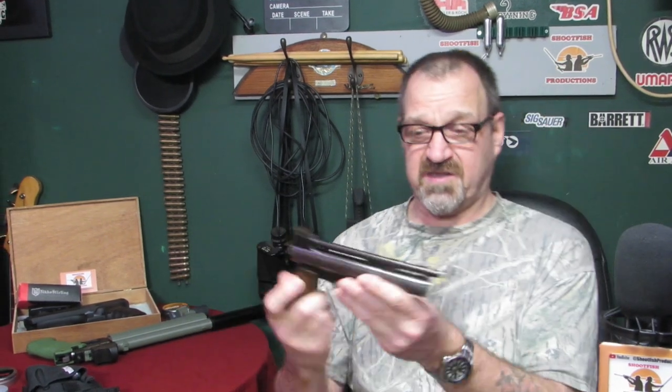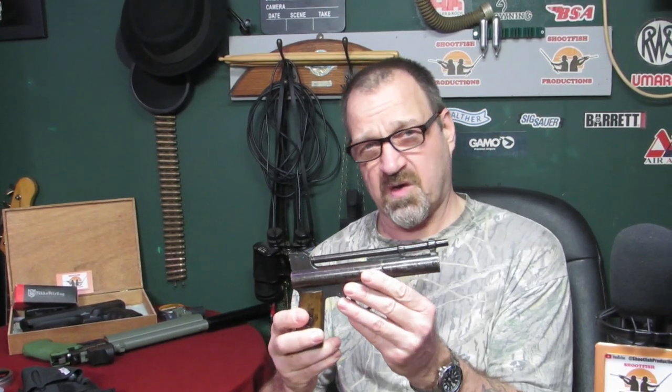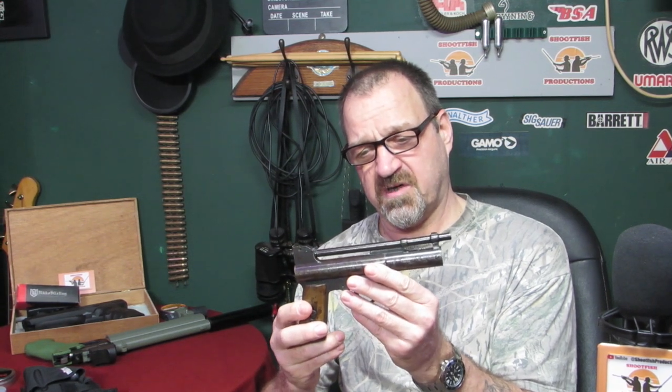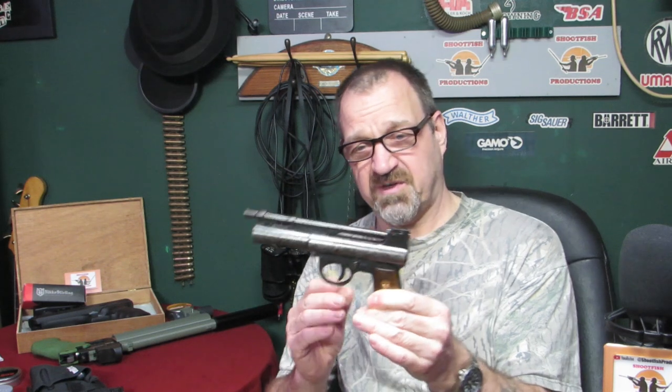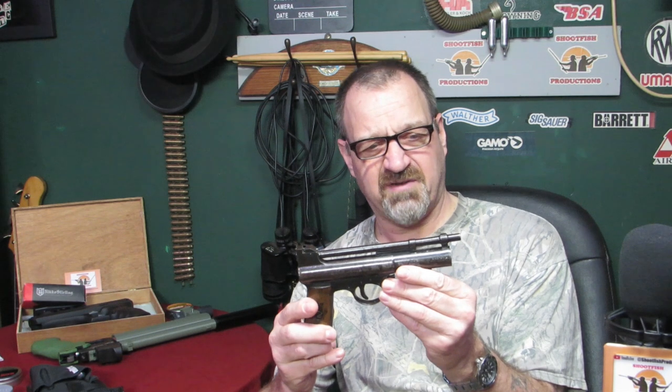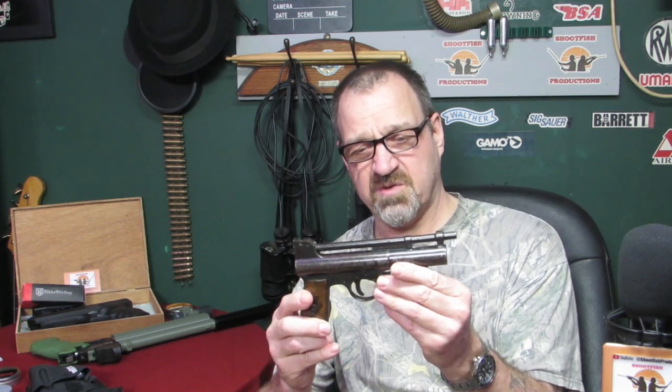Welcome back to Shootfish. This is a Webley Mark 1 1925 .22 air pistol. We've done a previous video where we fixed it up for a friend. He brought it back — he'd kept it in his garage and surface rust had started popping through, so we cleaned it up and gave it a spray with some lacquer. When he brought it back I was pretty amazed how good it still looks. So I'm just going to give a little talk about it, tell you all about it for those who hadn't seen it before, and then we're going to take it outside and give it a good shoot. If you're interested in that, keep watching.